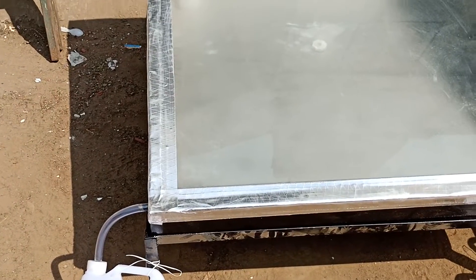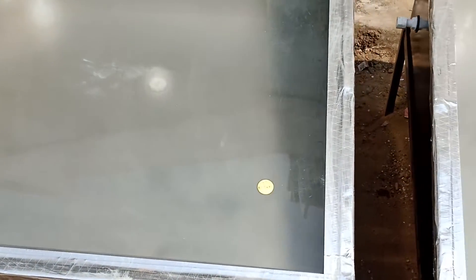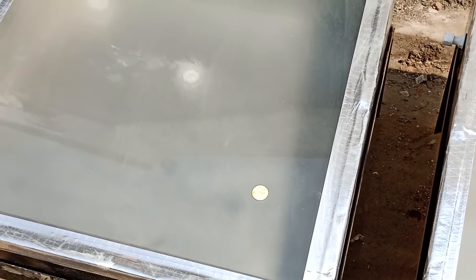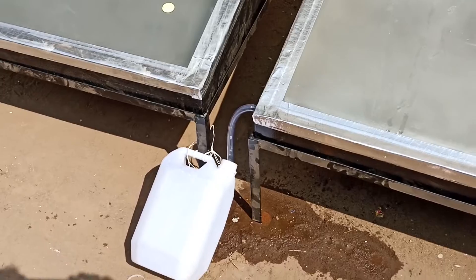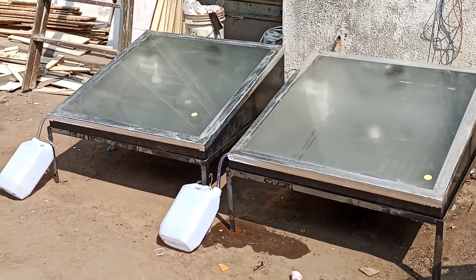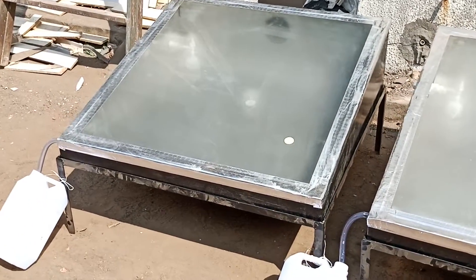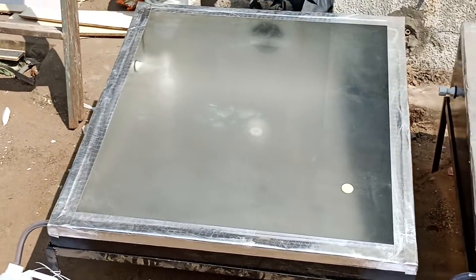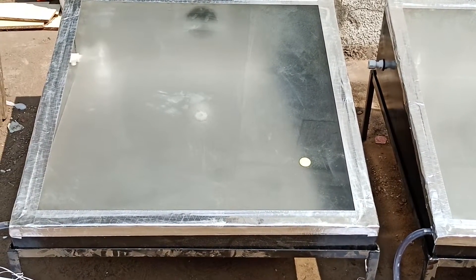This is made of 100% stainless steel body, so there won't be any rusting problem and it has a very long life. We have kept two models here for different testing purposes. The standard size is about three feet by three feet, and the standard output of one module is three to four liters per day per square meter.